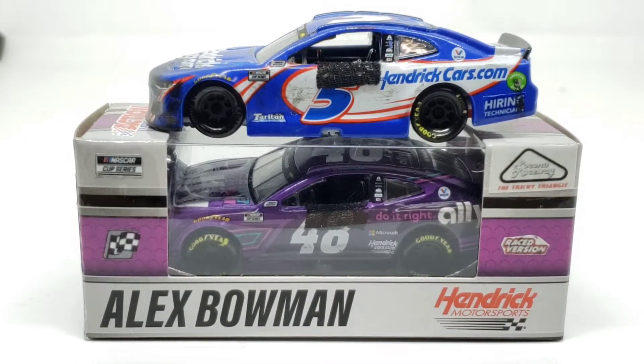Hello everyone and welcome back to another Custom Diecast review. Today we got two more Custom Diecasts, just like the whole Hamlin and Bowman two-car set. We got the Pocono set for Bowman and Larson. Now you might see a lot of Bowman this week, I'm not going to lie.